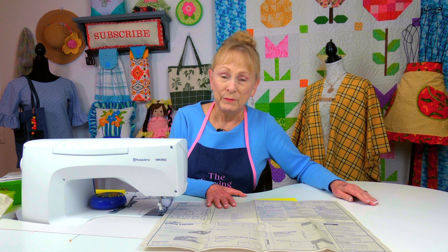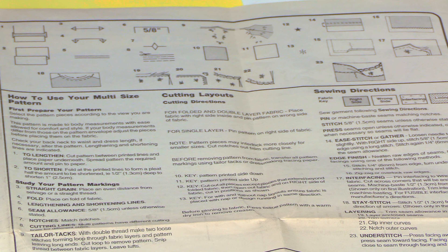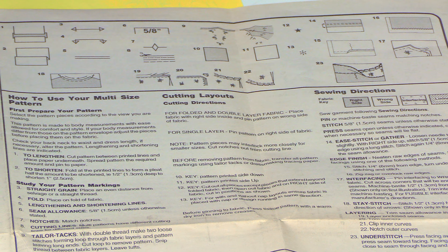Inside of the envelope are your pattern pieces and your instructions sheet. Before you start looking at all the pattern pieces, you need to read the instruction sheet, especially if you are a beginner. It's like learning a foreign language, so it's really important you understand the terms.